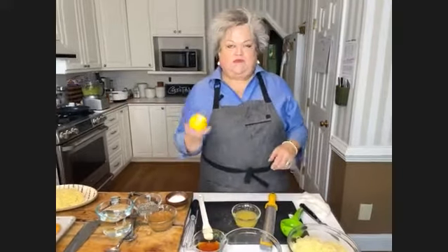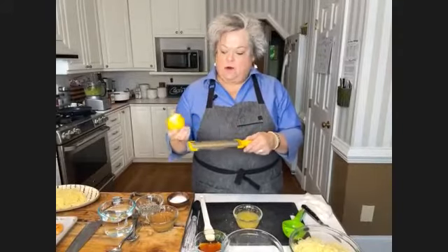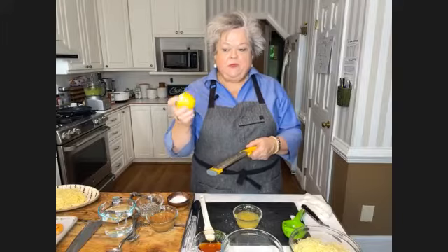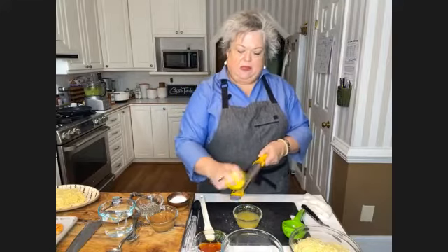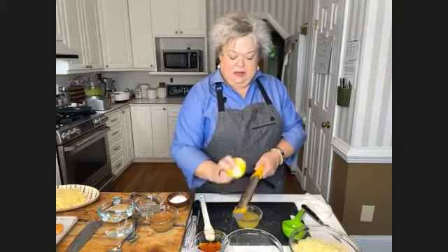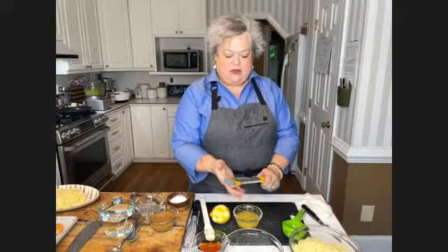Part of that recipe is to zest the lemon. If you don't have one of these microplanes, I highly suggest getting one. I use these for zesting citrus fruit and also for fresh nutmeg. You're wanting to zest just the peel, because the white part is a little bitter. As you are zesting, I'm rolling the lemon - if you just kept zesting in one spot, you would cut through the pith, which is the bitter part. This is going to add so much flavor.